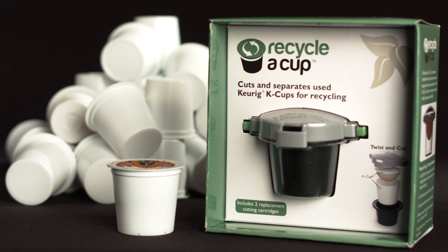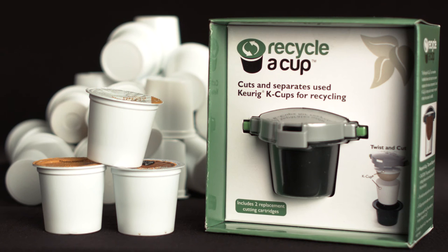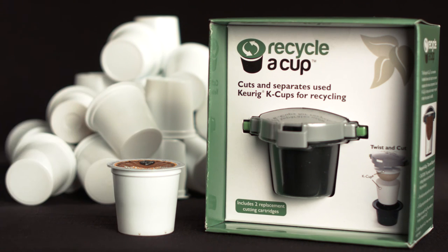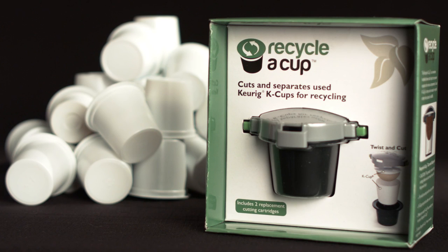Recycle-A-Cup recognizes that this is an imperfect process. Different brands of K-Cups may be slightly different sizes and thicknesses, so please use the Recycle-A-Cup and get a feel for how it works. Thank you for doing your part in helping to reduce waste and improve the environment. Please tell all your friends about Recycle-A-Cup, because together we can make a difference.